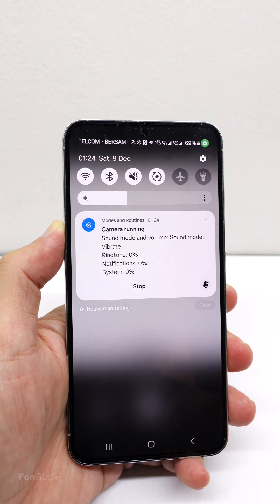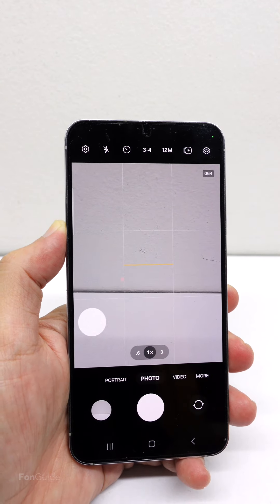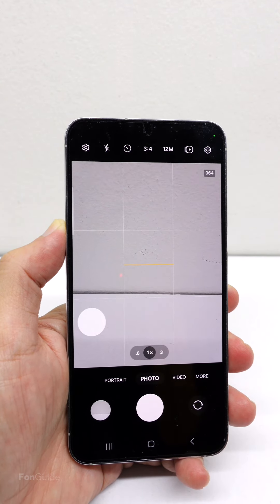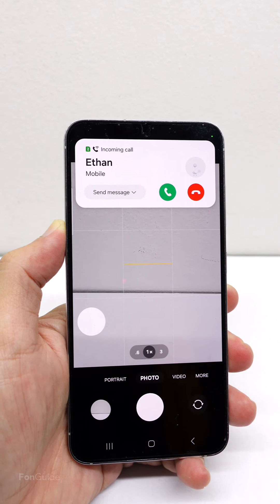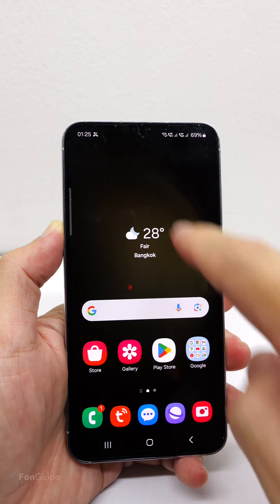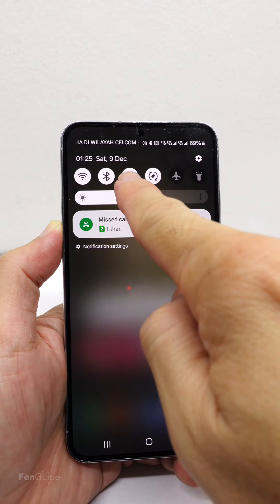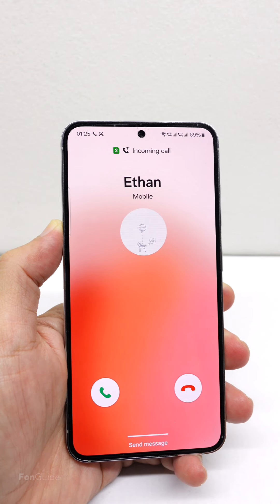Let's snap a couple of shots — I can't hear a thing. Even an incoming call doesn't ring. If I close the camera app, the phone volume will change back to normal — now the incoming call is ringing.